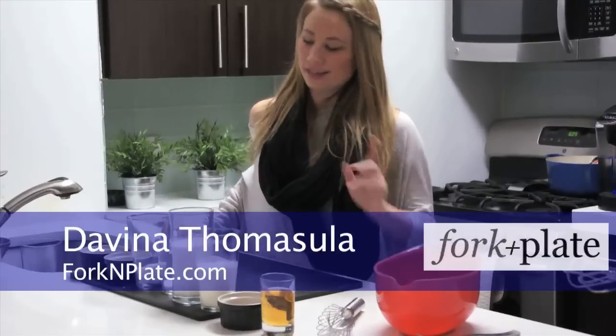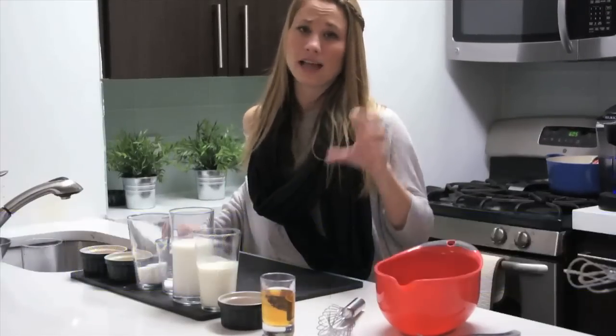Hi, I'm Davina with Forkandplate.com and today we're going to show you a really simple eggnog recipe.